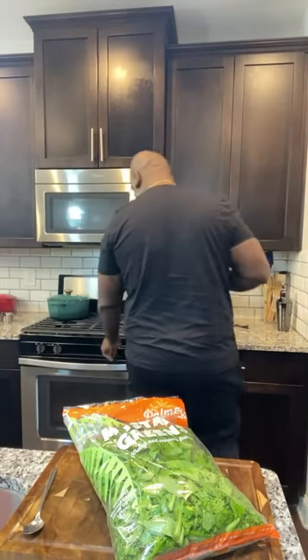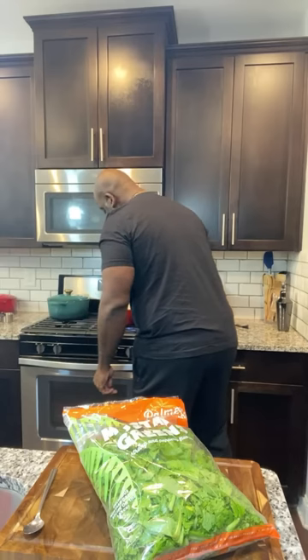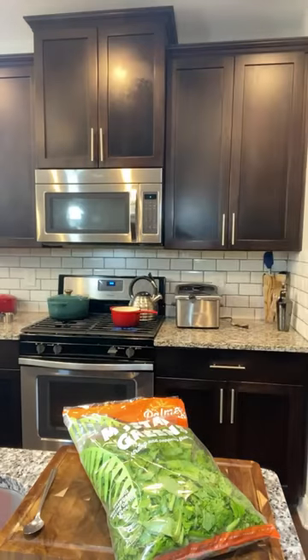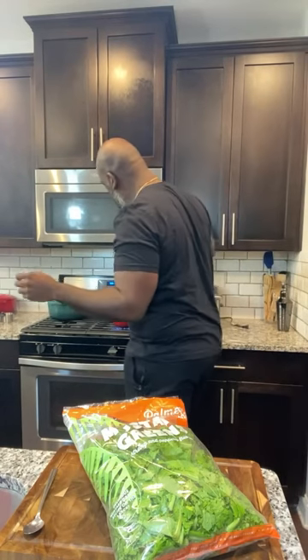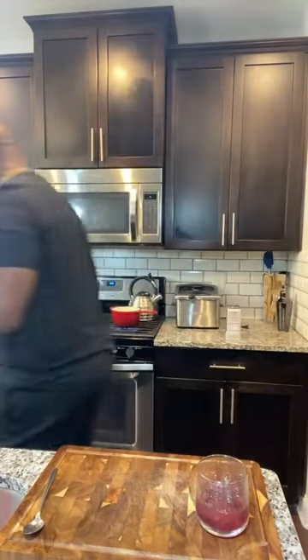I'm gonna add a little pinch of salt to that water. I want to get my ice bath ready. An ice bath is what we're gonna put these mustard greens in after we blanch them for just a few minutes. Let me get a bigger bowl.